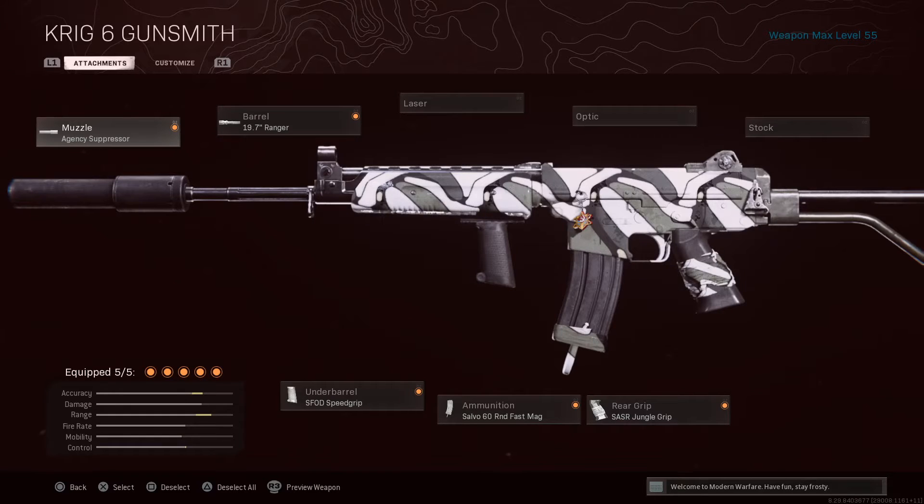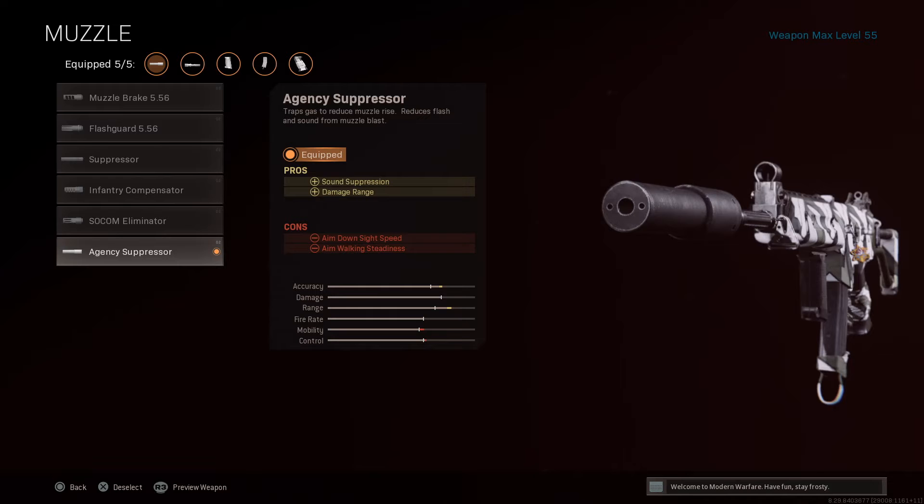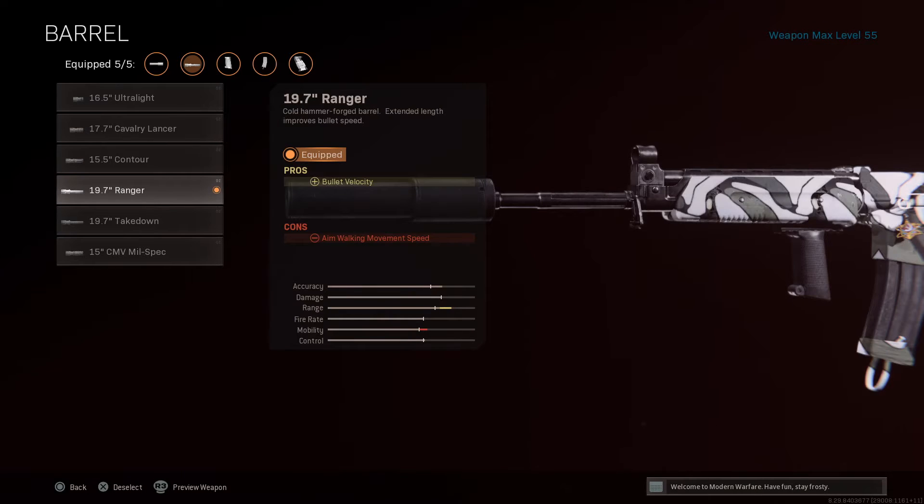For the Krieg, we have a few things that make sense and a few things that I threw on there for my playstyle. First off, you have the Muzzle, which is the Agency Suppressor. This is kind of like the Monolithic Suppressor — it keeps your noise down so people can't hear you. You don't want people hearing you and knowing where you're at. Next is the 17.7 Ranger Barrel, which is for a little bit more distance. It helps — you definitely want that with the range, especially if you're not running a sniper.